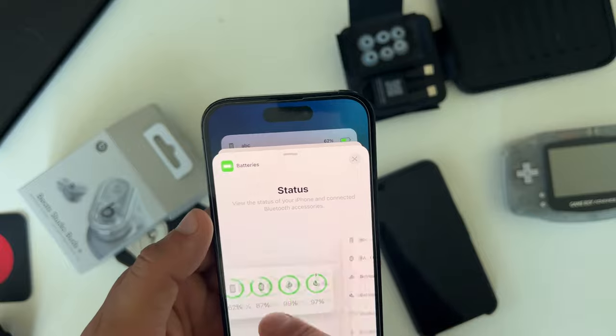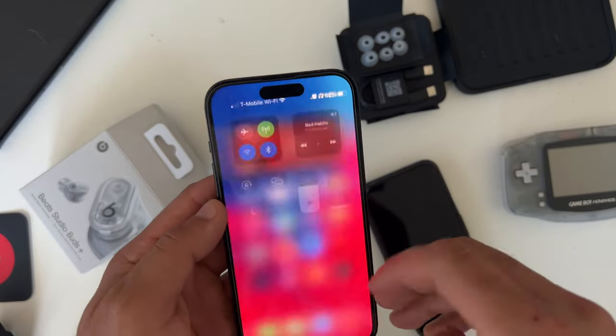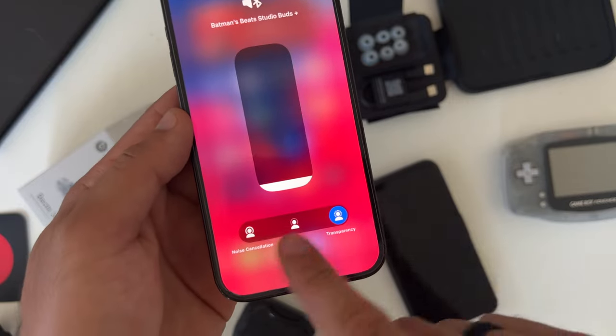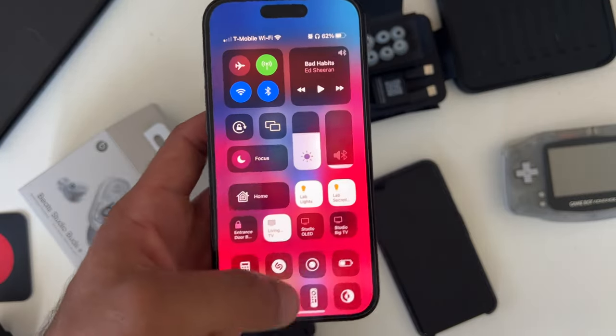Whenever you're wearing these earbuds and want to switch modes without physically tapping on them, you can bring down Control Center, long press on the volume rocker, and toggle the different modes from there. You can also ask Siri to switch between different modes as well.